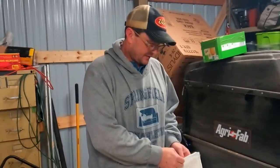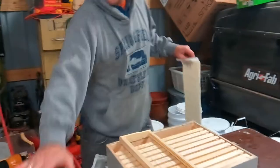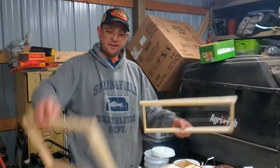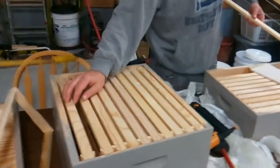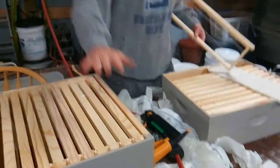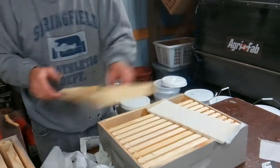These are brood boxes — they have a much deeper frame. These are the ones that go on the bottom where the queen bees are going to live and where the eggs will be fertilized in little chambers. After two boxes of these broods, you put an excluder so the queen can't get to the upper ones.